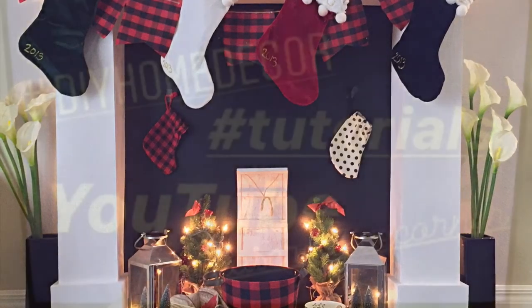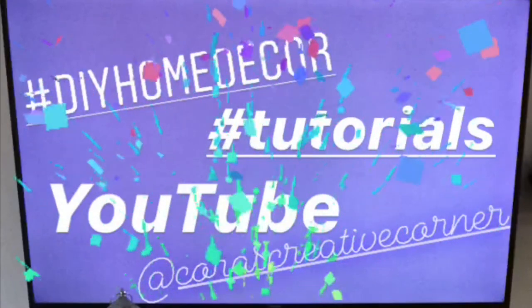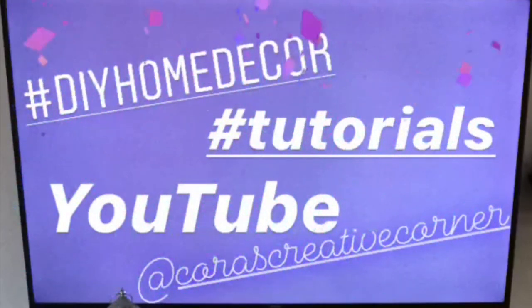Thanks so much for watching, guys. I hope you like these DIYs and all the updates. If you want to see more, keep watching and subscribe to my channel — hit the notification bell next to the subscribe button so you catch all the new videos as they come out. Thanks for watching, I'll see you on the next one. Bye!